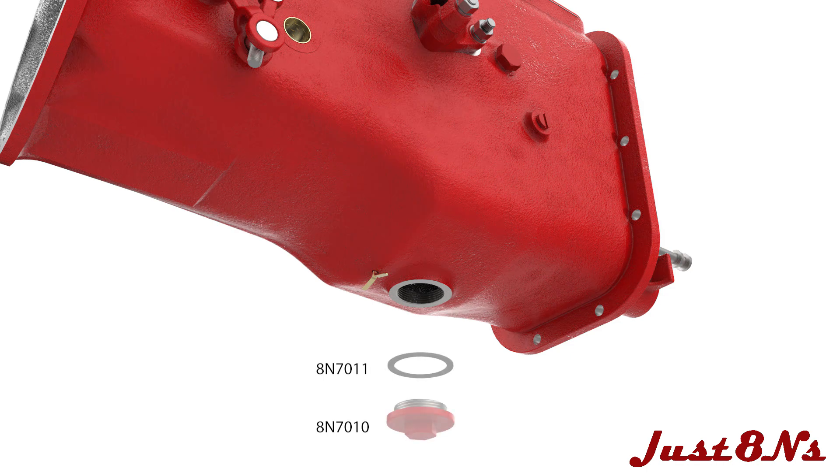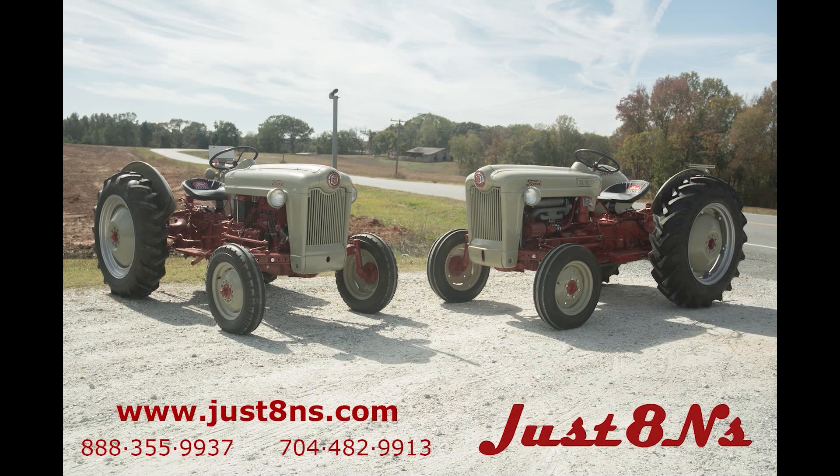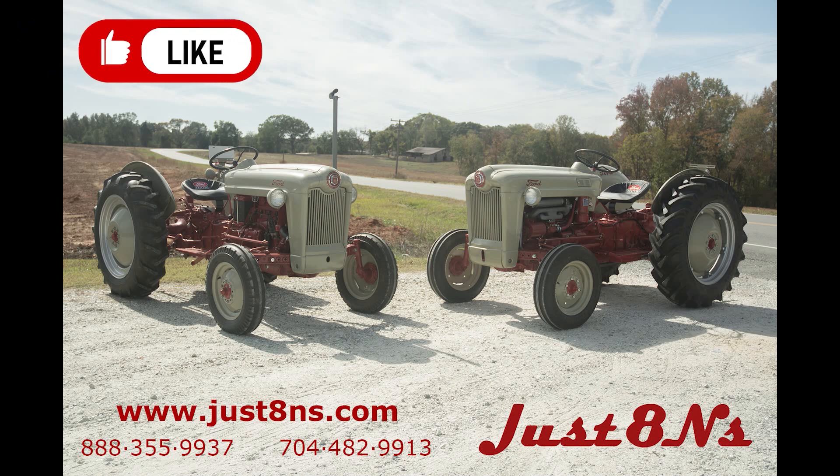Install the drain plug and gasket in the bottom of the case and the transmission assembly is now complete. To see more videos from Just 8 N's, remember to like and subscribe.